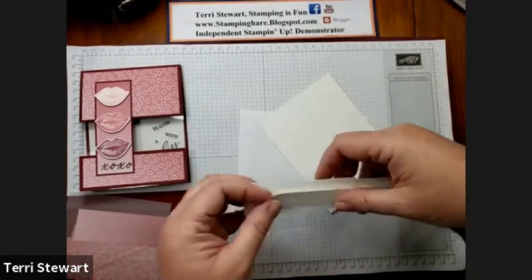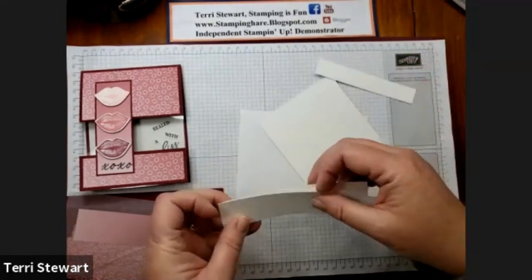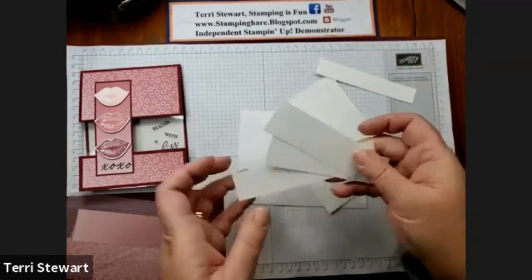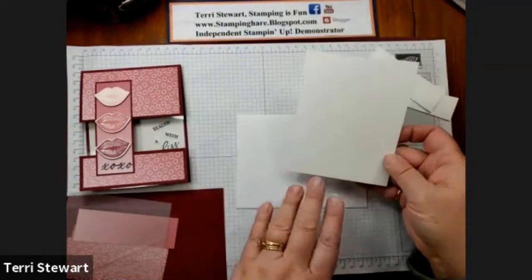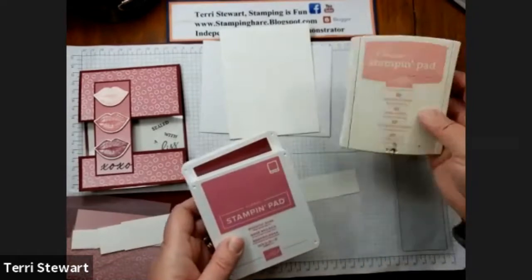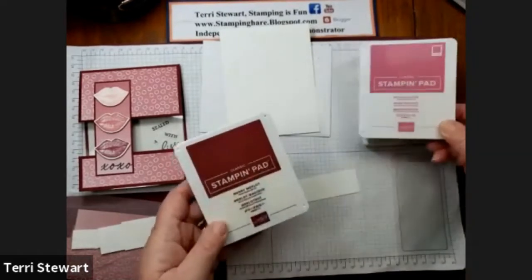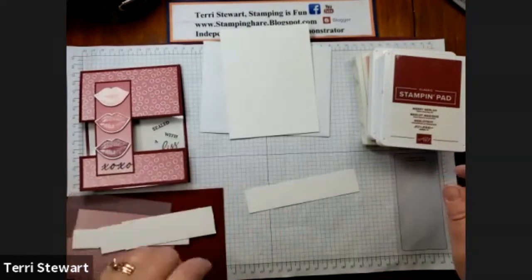I'll be stamping my 'Sealed with a Kiss' on a piece of scrap. I'll be stamping three lip punches and doing some stamping on my envelope and my insert. For the lips, I'm using Blushing Bride, Rococo Rose, and Mary Merlot. The other stamping will be done with Memento Black ink.